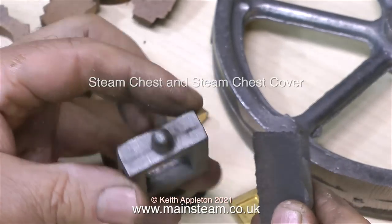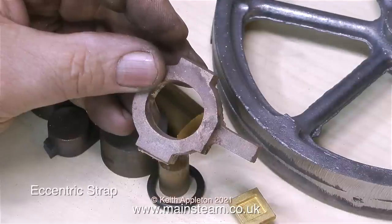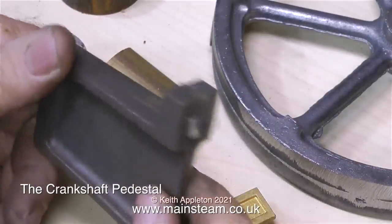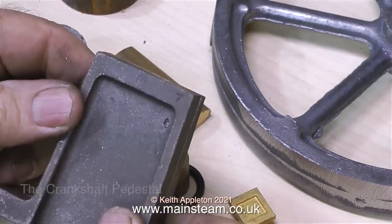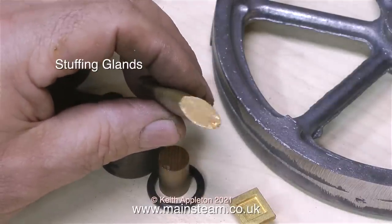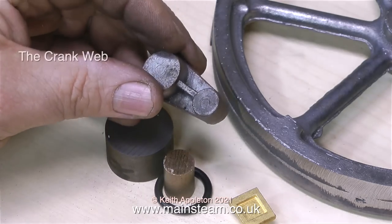Once again, all of these are castings and will need fettling — that's cleaning up — before you machine them. I find fettling castings can be a bit tedious, but it's all part of the job. Here are the castings for the main bearings, made from gunmetal — a very good bearing material. Also in gunmetal is the eccentric strap. This is the crankshaft pedestal, which supports one end of the crankshaft, and it's made from cast iron. The quality of the castings in this kit is okay, though that's not always the case. By buying from a reputable source, you can return any faulty castings.